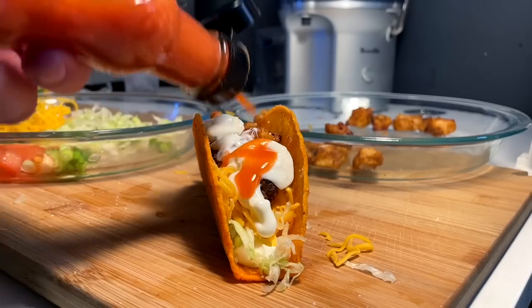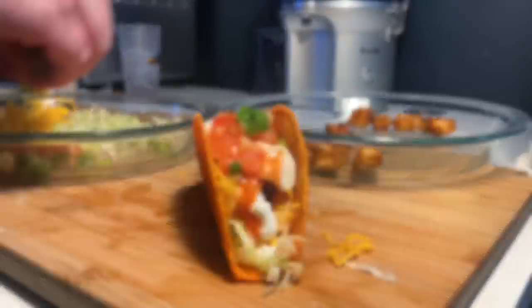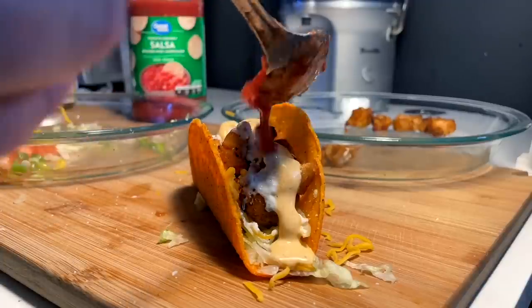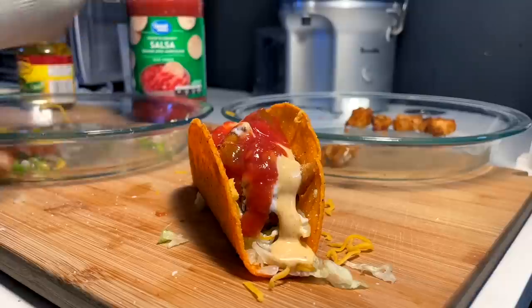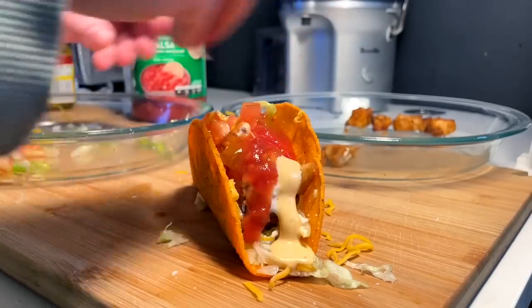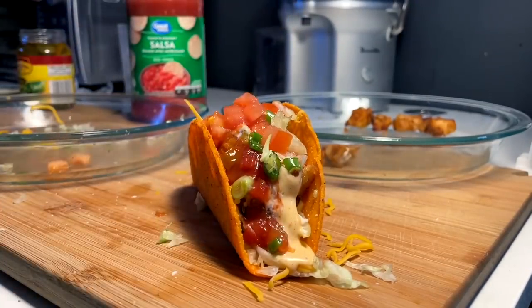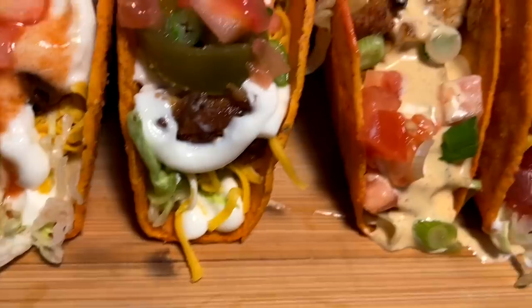Taco four: we're just going to introduce a little Frank's Red Hot for this one, and once again our tomatoes and green onions. Taco five is going to be an absolutely everything taco — all the different sauces: the sour cream, the black and ranch, the salsa, a tiny bit of Frank's, and then our tomato and a little bit of green onion we have left here. And that's it. Five tacos, baby. Final reveal.